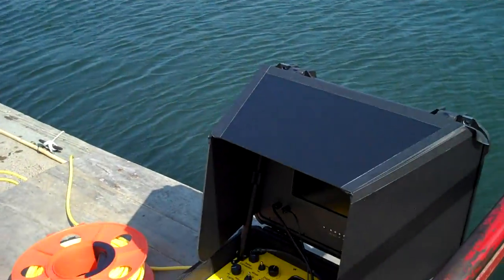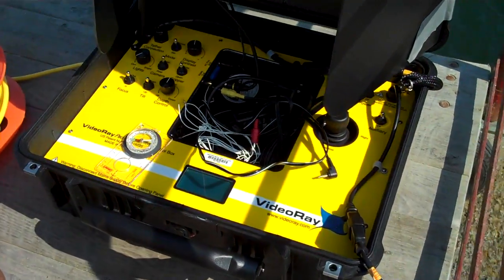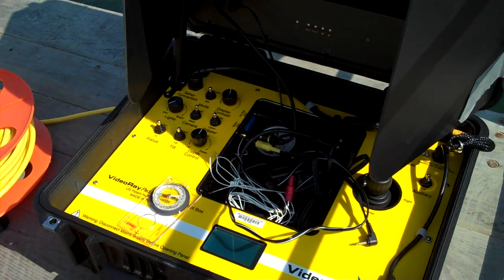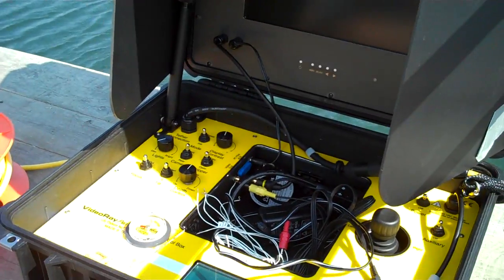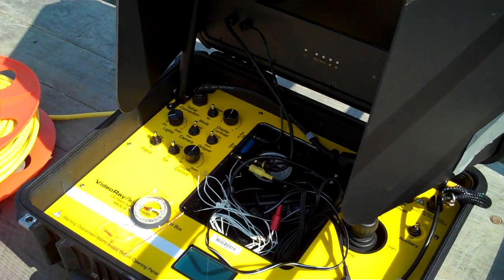You can see here the control box for the ROV. Pretty straightforward — we have a joystick control device, a monitor screen, and some knobs that will control the depth.